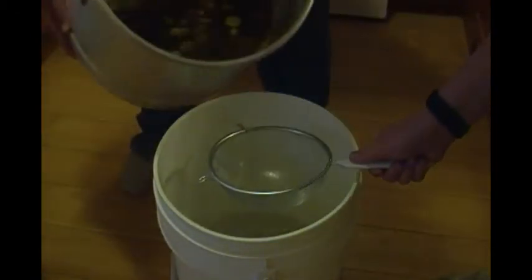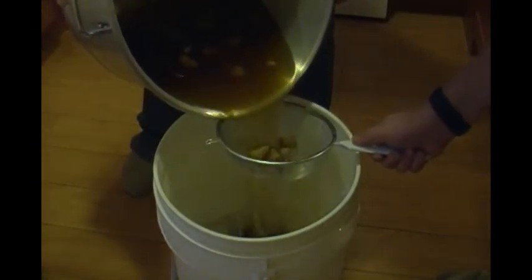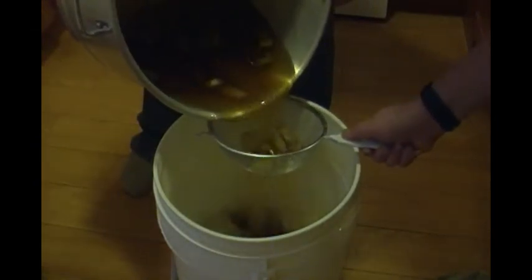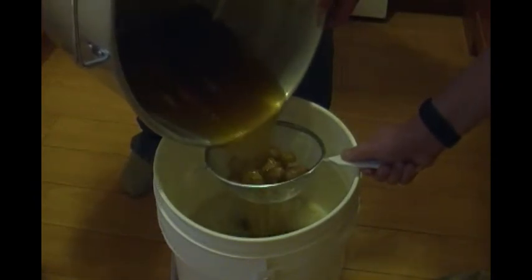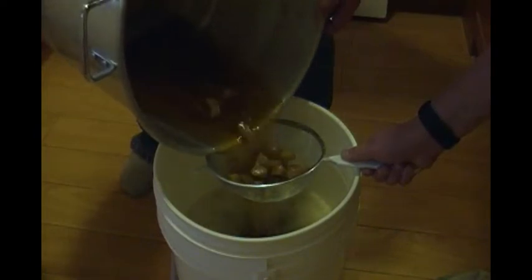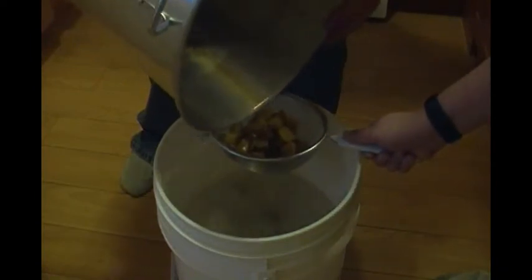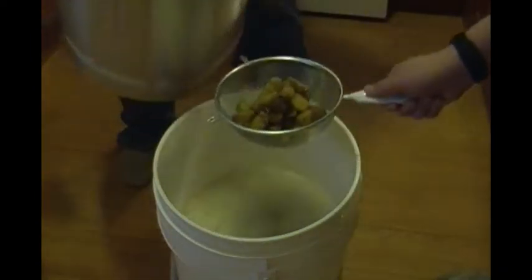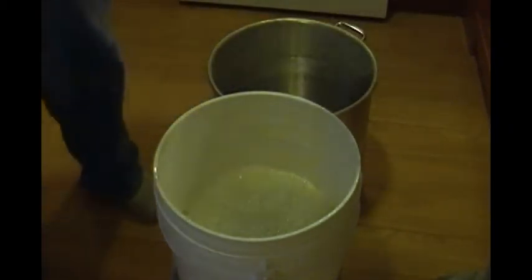All right, round two. Try and hold it closer to the middle — there you go.